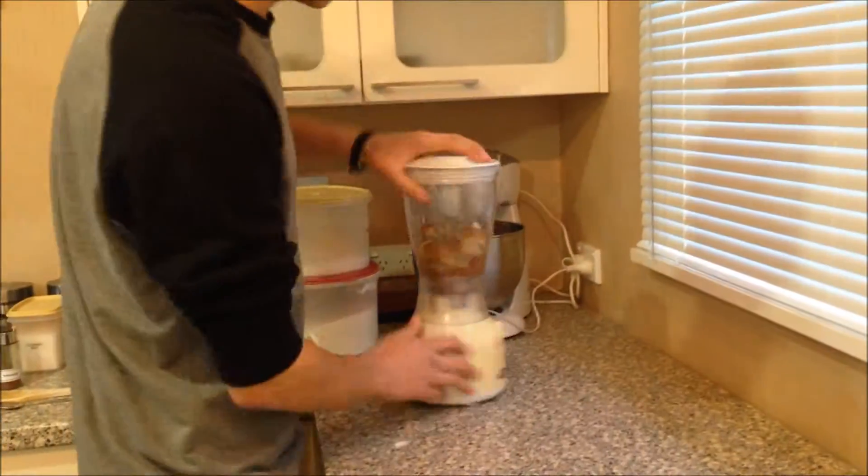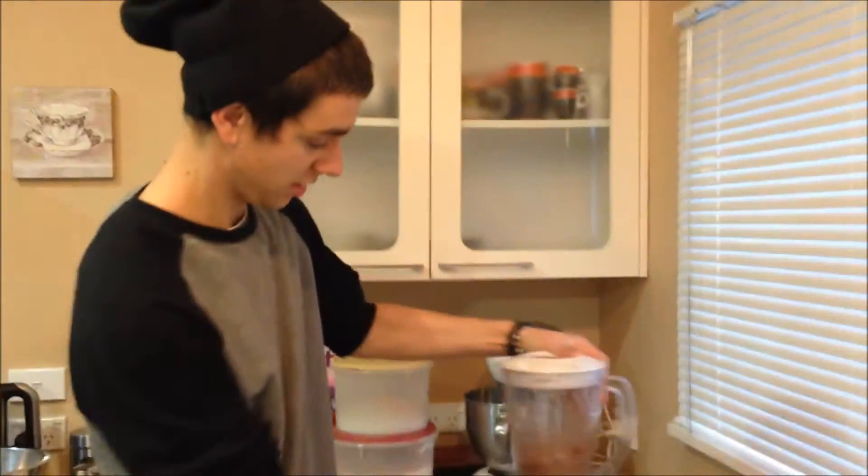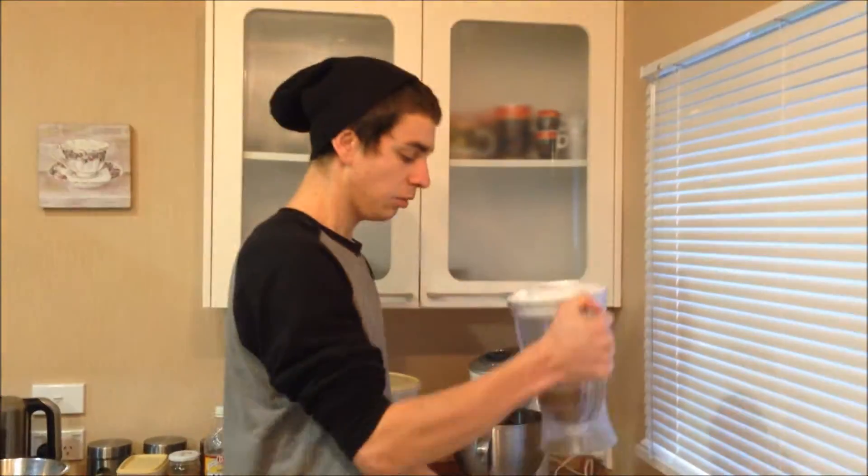Now turn on the food processor. Done. Now, three of those — mmm, yummy. Add that to the pan.